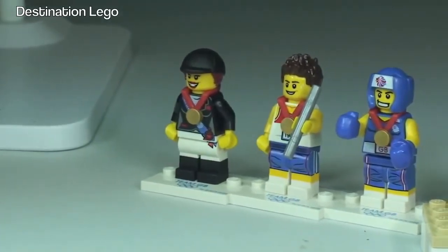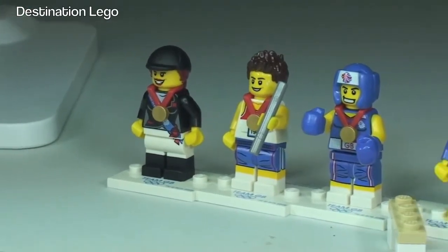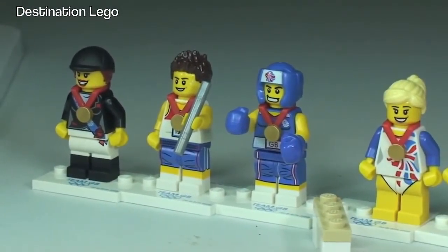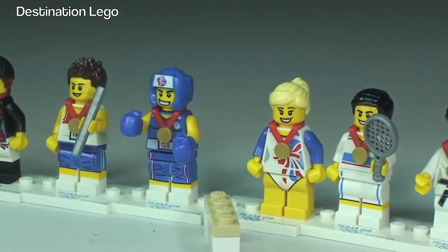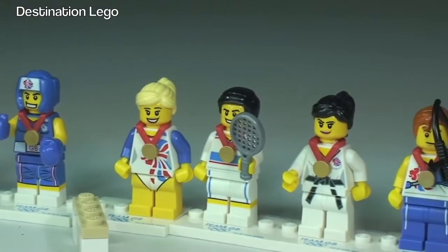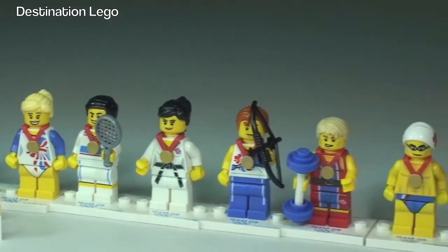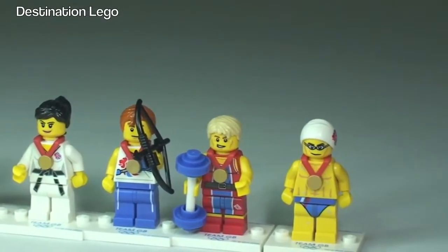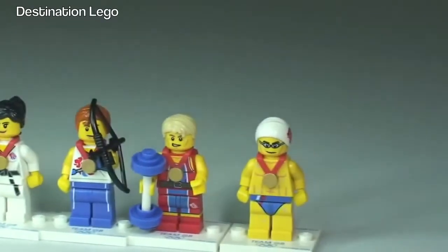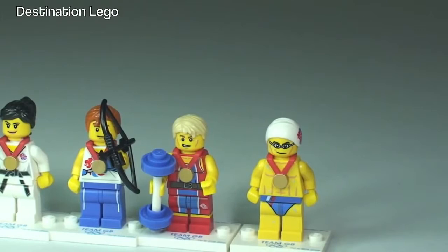Starting over on the left we have the equestrian horse rider, then the relay runner, my favourite the boxer, and a gymnast. Then a tennis player, and that's going to be judo or karate. The archer, and then probably my second favourite, the weightlifter, and then round to the swimmer.